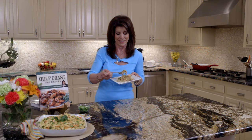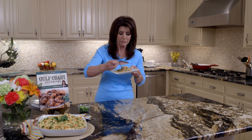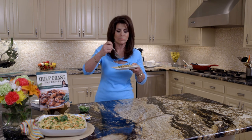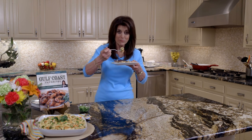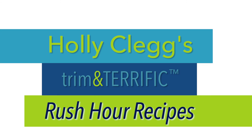I can't wait to taste it. Mmm — I can't quit eating it! For this recipe and a discount code for all my cookbooks, just check the link below.